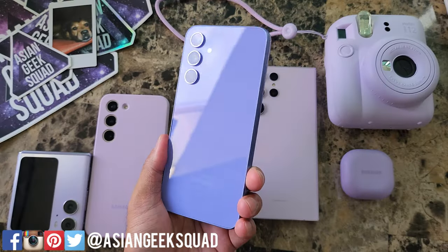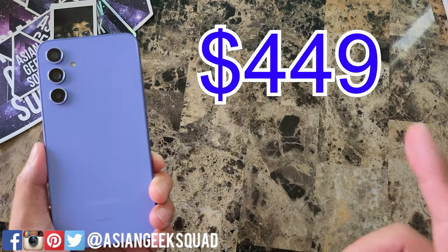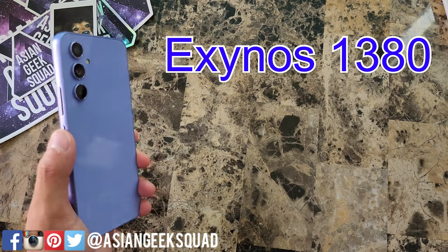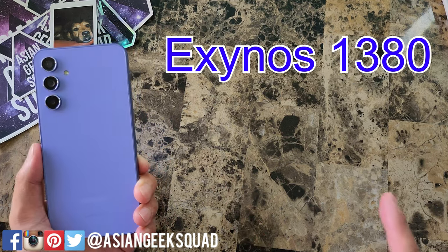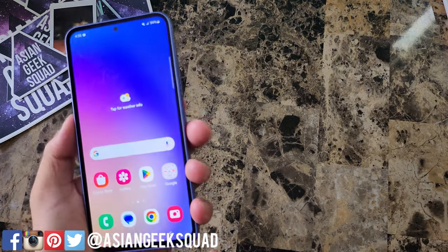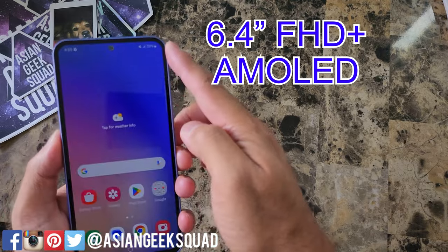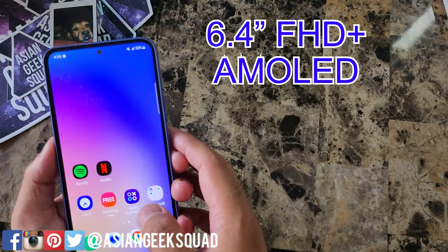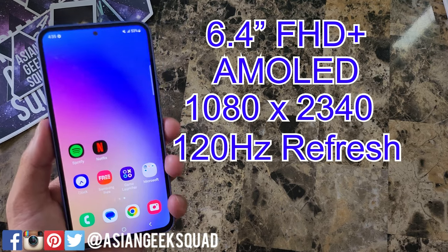This definitely looks blue to me indoors. This retails for $449. Under the hood, we have an Exynos 1380 and it comes with 6GB of RAM and 128GB of storage. This is a 6.4-inch Full HD AMOLED display, 1080 by 2340, with a 120Hz refresh rate.